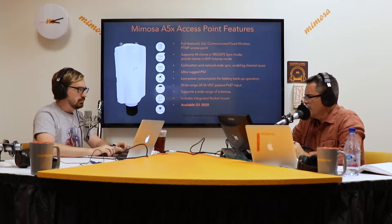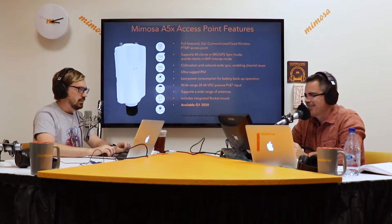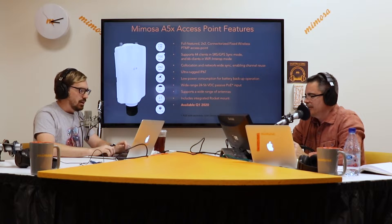In Wi-Fi interop mode it's 66 clients — still a decent number. The power range is between 24 and 56 volt, and there's a low current draw, especially in transmit, which makes it great for solar applications and battery backup systems. That was a request, and we'd like to see that here in the United States and South America.